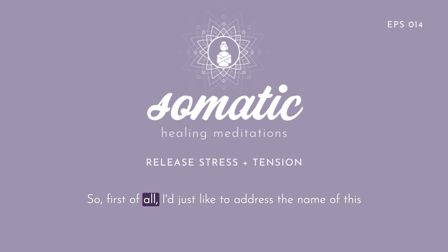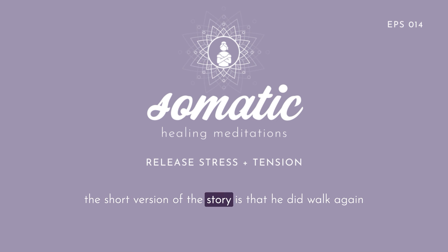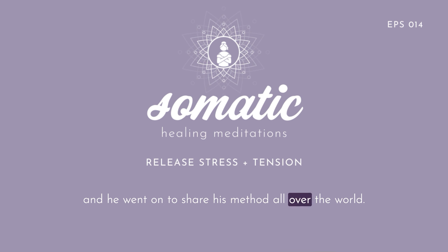I'd just like to address the name of this method, Feldenkrais, because it can be confusing. The Feldenkrais method is named after Dr. Moshe Feldenkrais, a brilliant engineer, physicist, practitioner of martial arts, and a student of human development who created this method while recovering from a severe knee injury. He was told by his doctors that he'd never walk again, and the short version of the story is that he did walk again, and he went on to share his method all over the world.